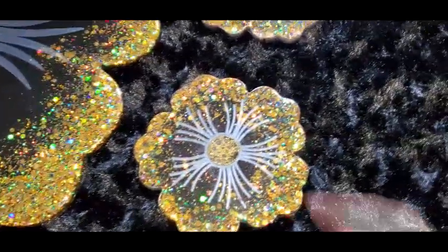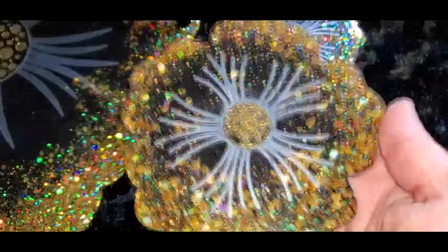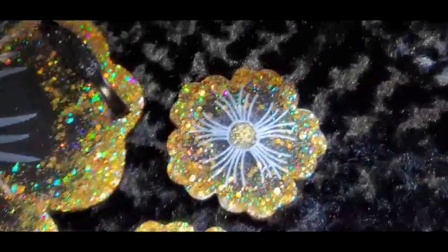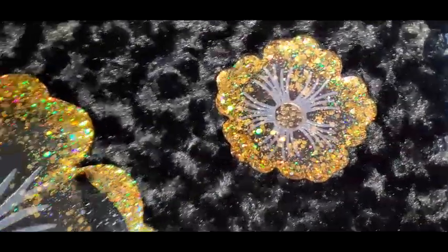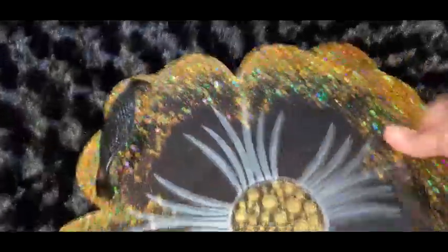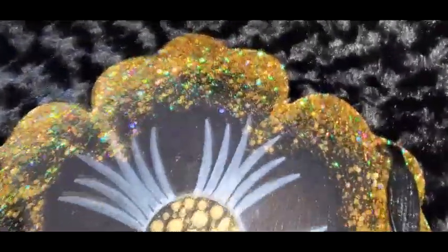So the coasters are gorgeous. The back of this is not that pretty, but I went through hell and back for this one. So I learned a lot about this mold and what to do and what not to do. But all in all, I think it came out really pretty.